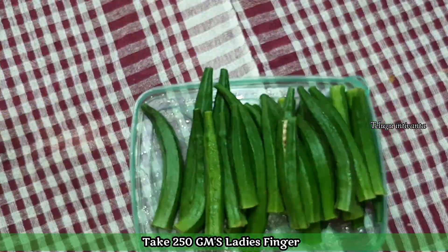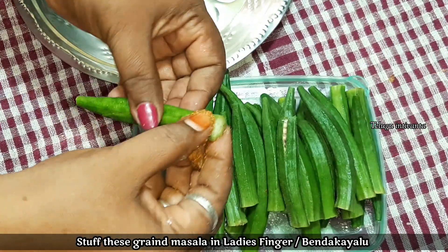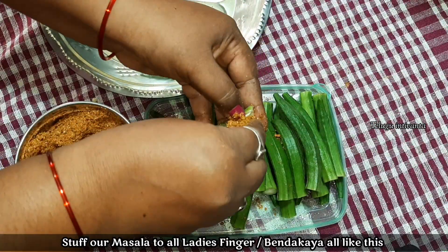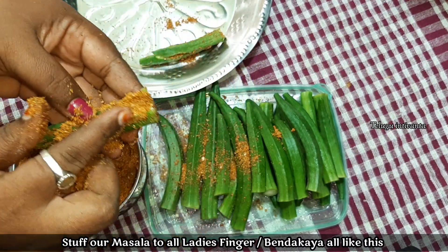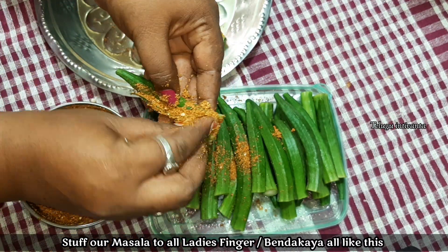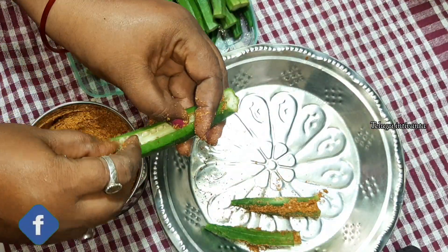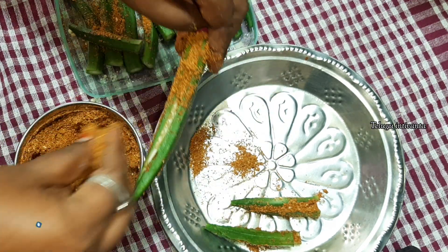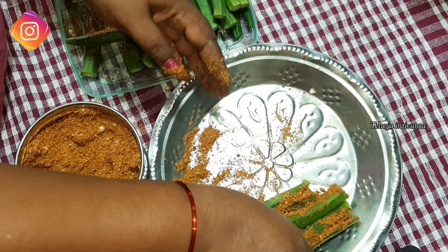We will mix it. I am going to cut the same from the whole side. I have a taste. I am going to try to cut the same and square from the side.